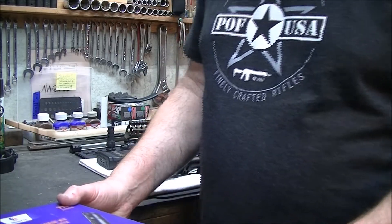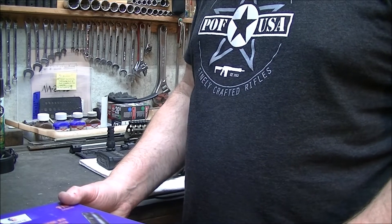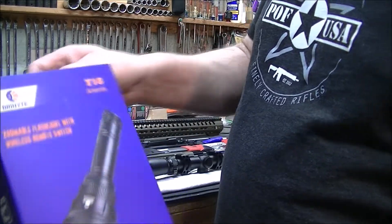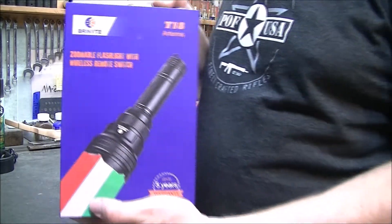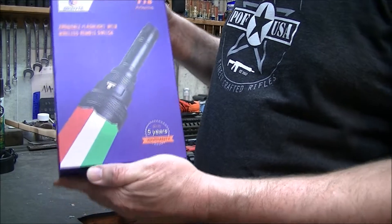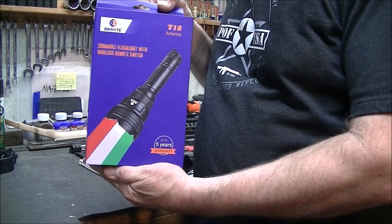Thanks for tuning in to Calling the Ozarks. Today I'm going to do a review on a Brittany T18 Artemis flashlight. It's a zoomable flashlight with wireless remote switch. I've been playing with this thing a little bit already, and it's pretty cool.